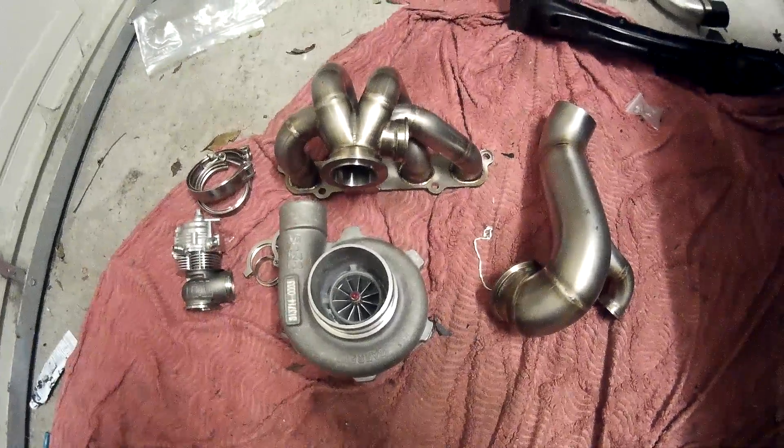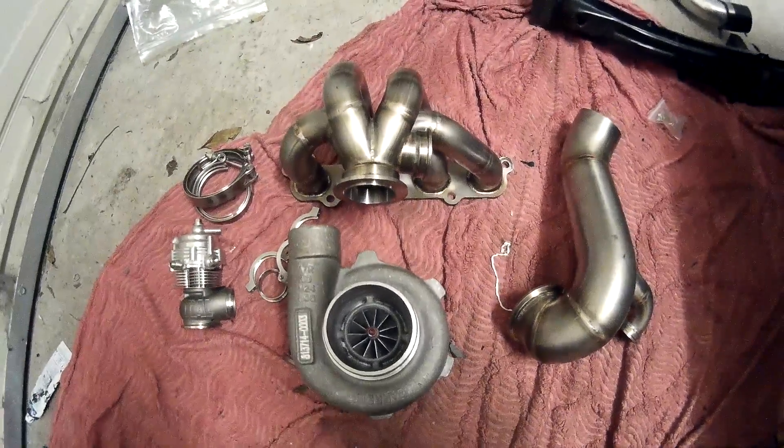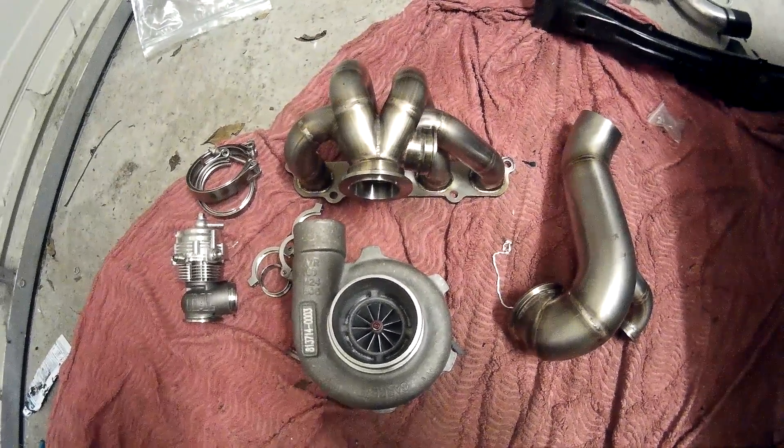Anyway, I thought I'd give you guys a bit of a look at it. If you want one for yourself, give me a call — and hopefully I might not be the only one with one of these one day. Thanks!